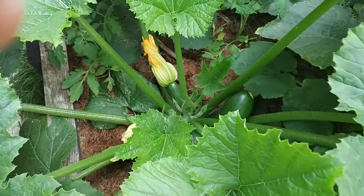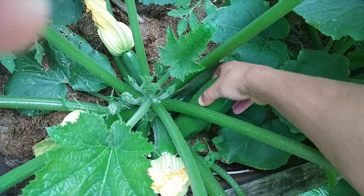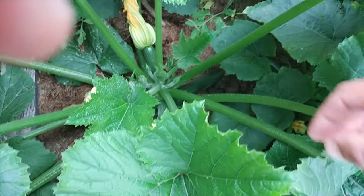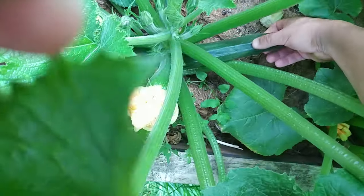Zucchinis and squashes — although treated as a vegetable, they're actually fruit. They originated in Mesoamerica, the same region that gave us and domesticated tomatoes, avocados, and so many other crops.